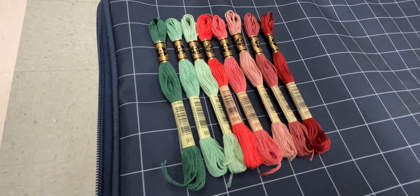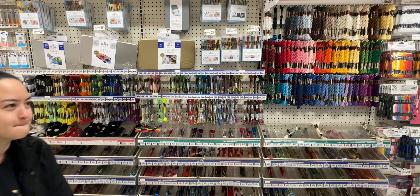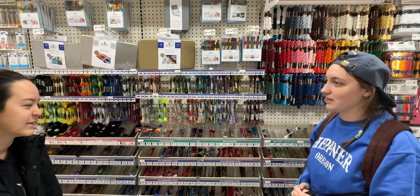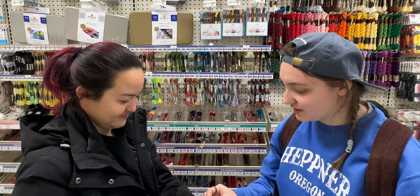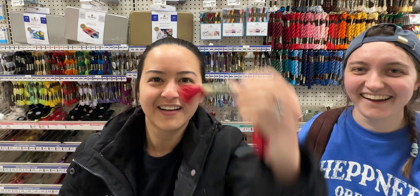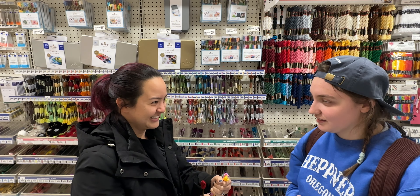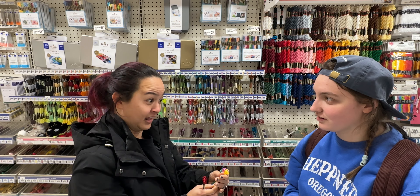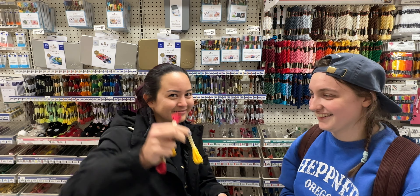Hannah was taking me to all the important spots of an artist and maker's life. We hit up Michael's — but everything was gone, everything was wiped out. So it was then time for Joann's!